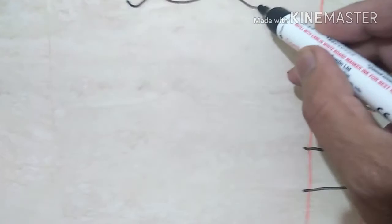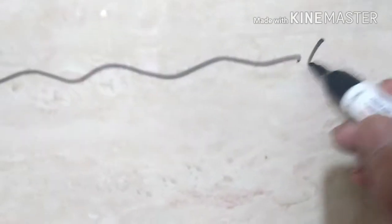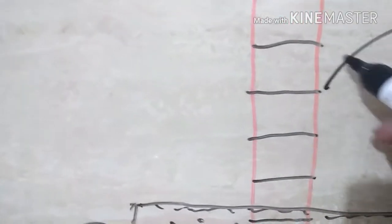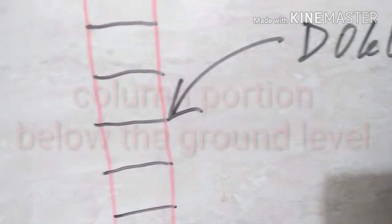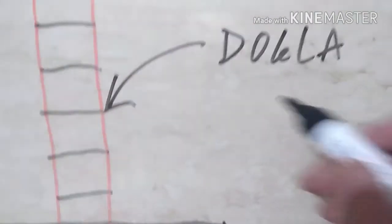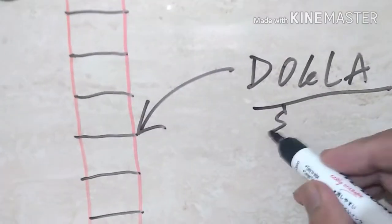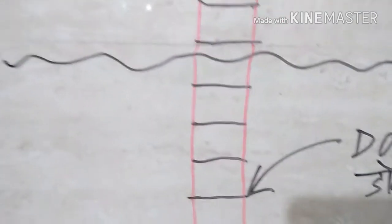Now assume this is the ground level. The portion of the column below the ground level is called 'dogha' in Hindi — in Marathi also it is called dogha. The portion of the column which is below the plinth beam level is called dogha.